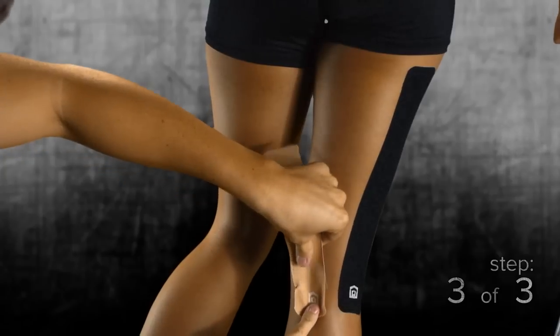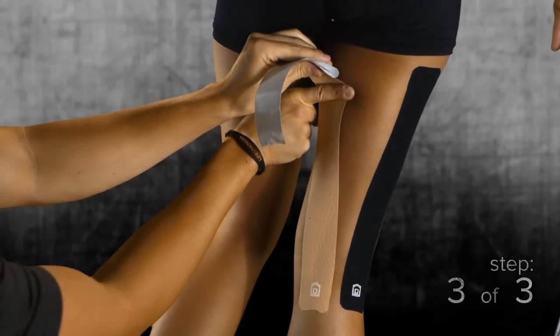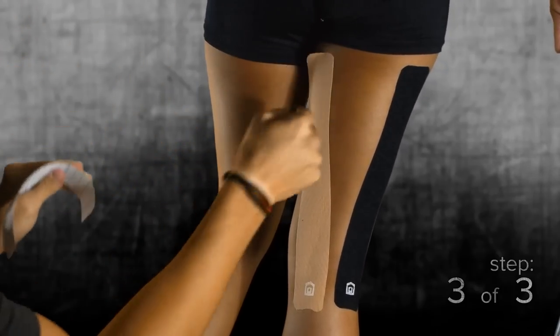Step three: mirror the first step on the other side of the knee, again applying 50% stretch and anchoring with no stretch.